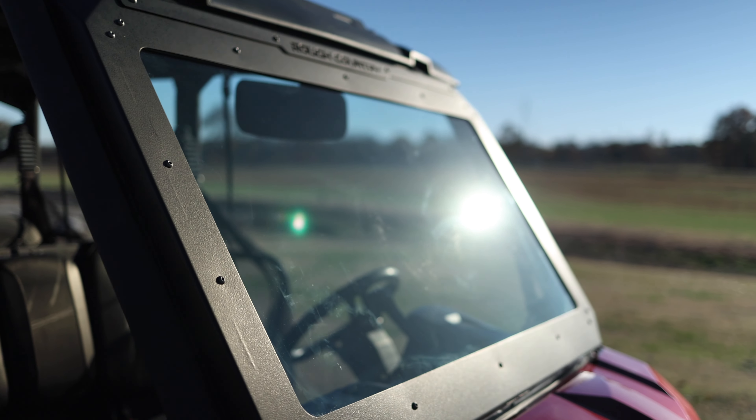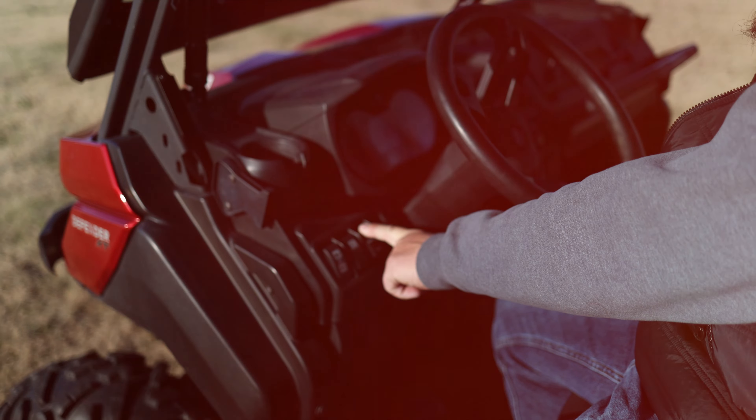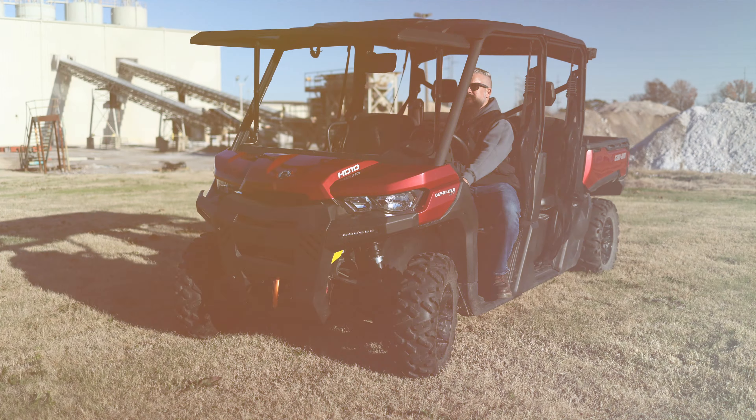But now you can with the Rough Country Safari style windshield for UTVs. With the press of a button, you can go from fully closed to fully open or anywhere in between.